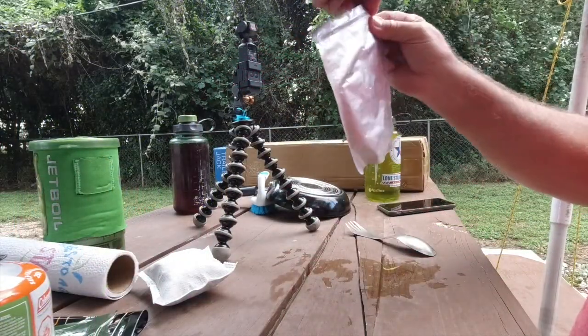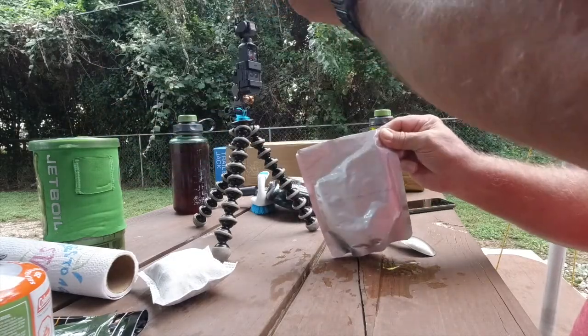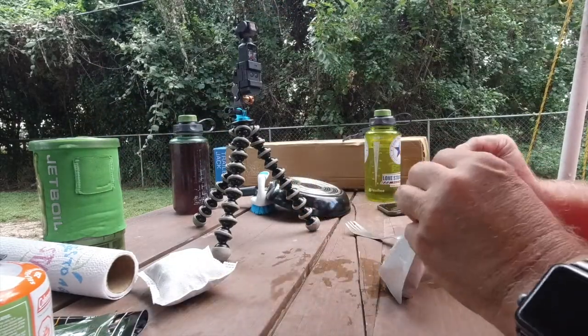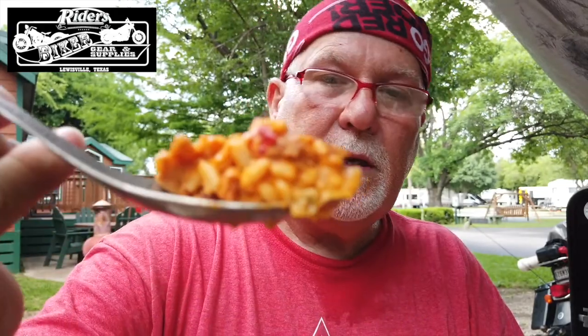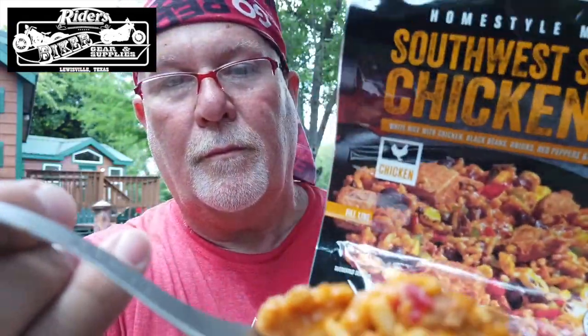So I'm going to rip the top off and look inside. It does not look like the picture, but it doesn't look bad. Alright, I'm going to give this a taste. It has rice, beans, red peppers, green peppers. I'm looking for the chicken but I don't see it. You see that right there? I mean, that might be pretty close to the picture.